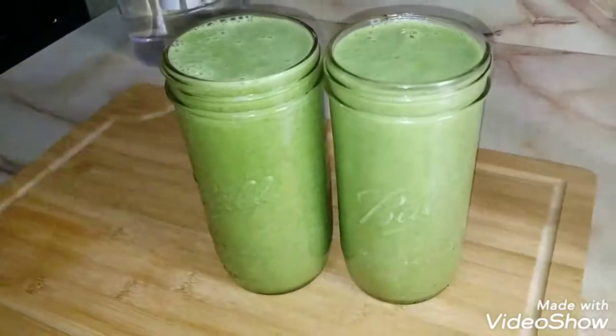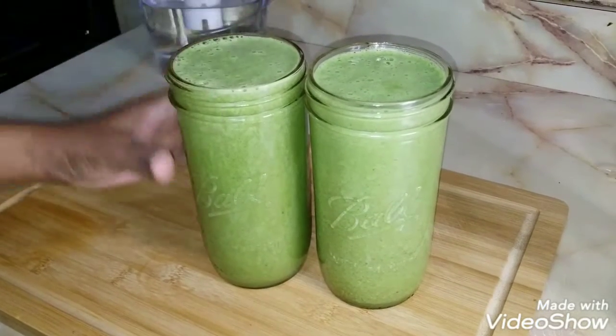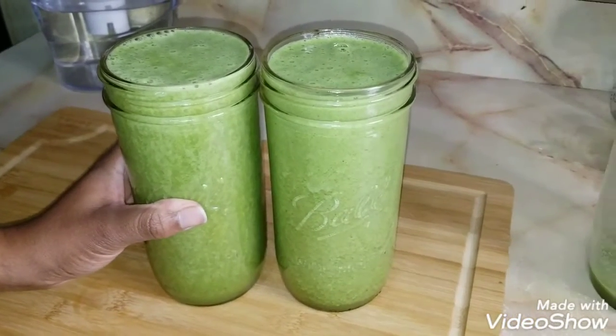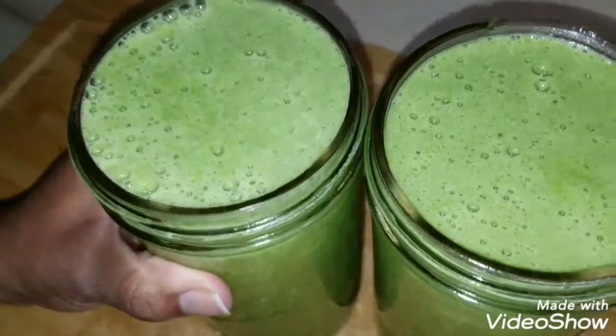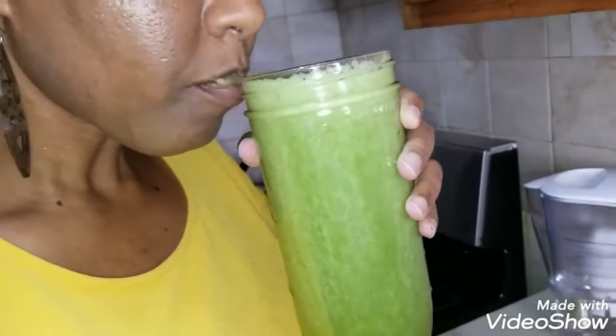And there you have two glasses of green goodness. You don't have to drink a whole 20-ounce glass at one time — you can do an eight-ounce glass and still get the benefit of everything. I would advise not drinking a full 20 ounces at once because you will get a lot of fruit sugars, which can spike your blood sugar. Eight ounces is good. And we're just going to taste and see how it is.